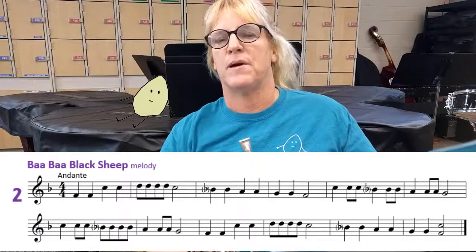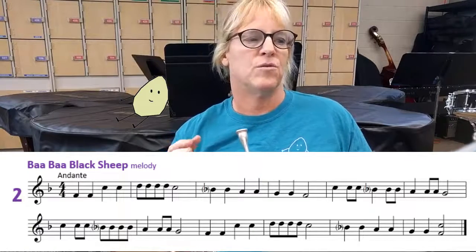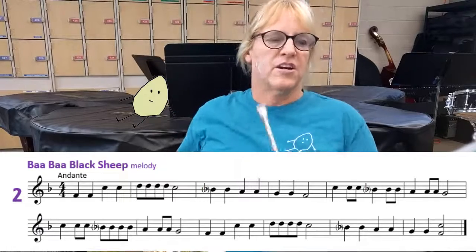Welcome to day 17, Baa Baa Black Sheep. I'm gonna play the melody and then I'll play the harmony. I'm gonna give you three counts before we come in. Let's get our note.